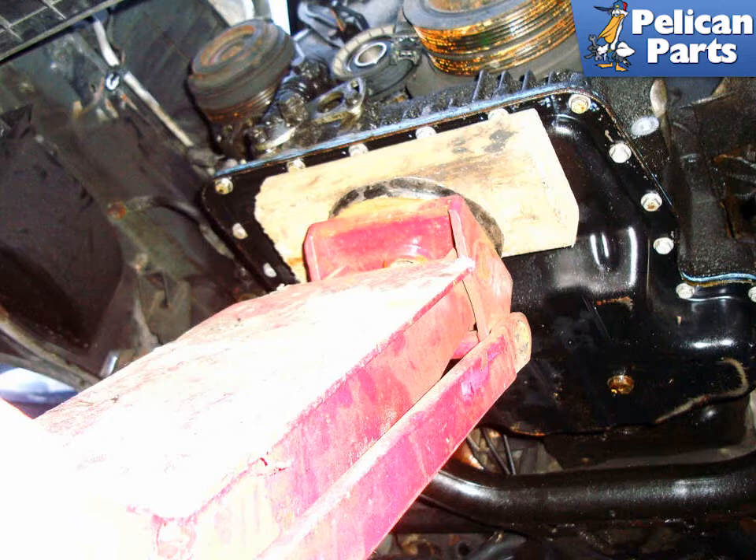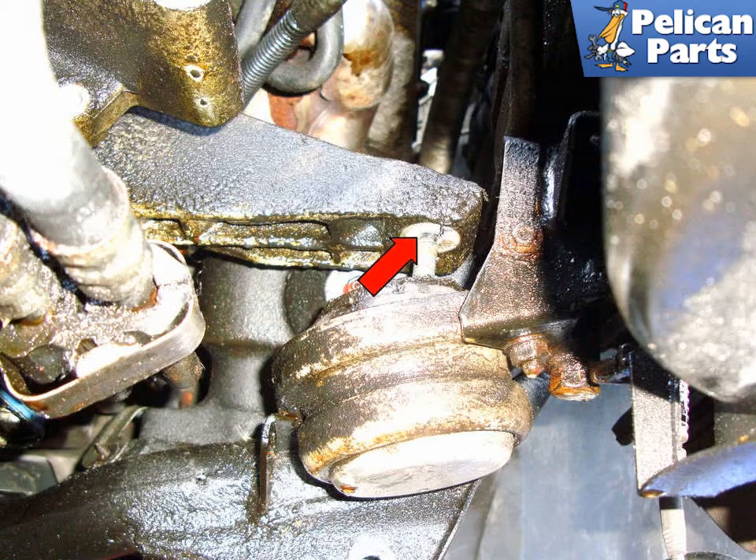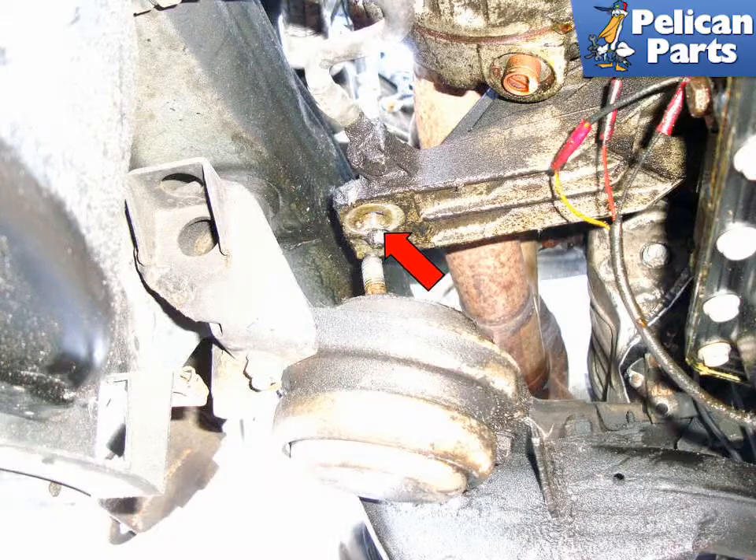Jack the engine up a few inches. On the left side motor mount, make sure you have jacked the engine up enough to clear the upper stud of the motor mount (red arrow). On the right side motor mount, again make sure the engine bracket has cleared the stud on the motor mount (red arrow).